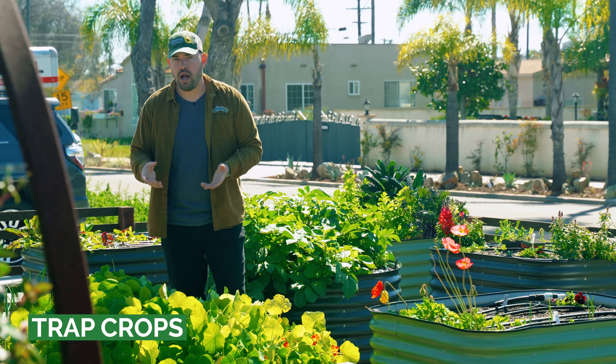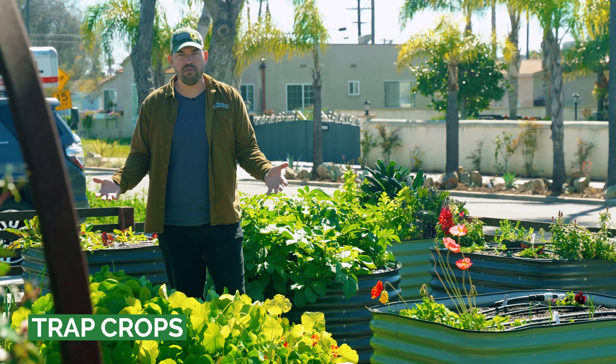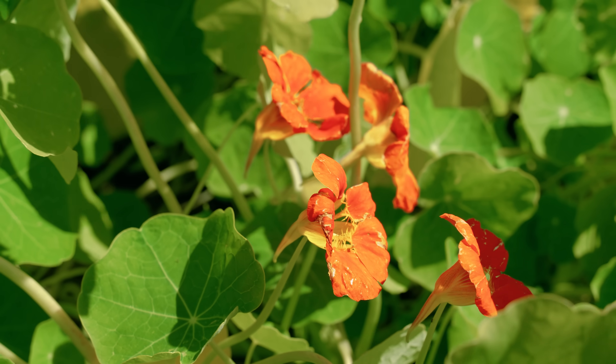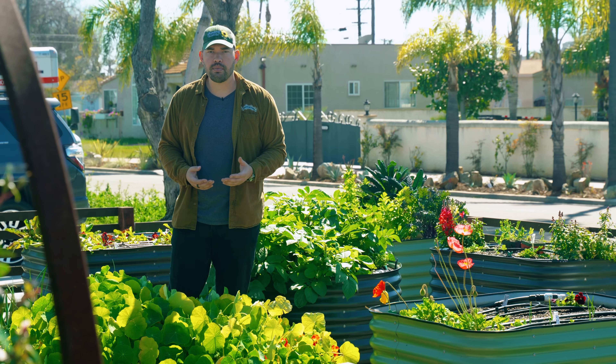Next up: trap crops. The name is very self-explanatory. I'm actually standing above one right now — one of my favorites, which would be nasturtium. They can sometimes suck up the attention of unwanted pests that might attack your brassicas, like aphids.